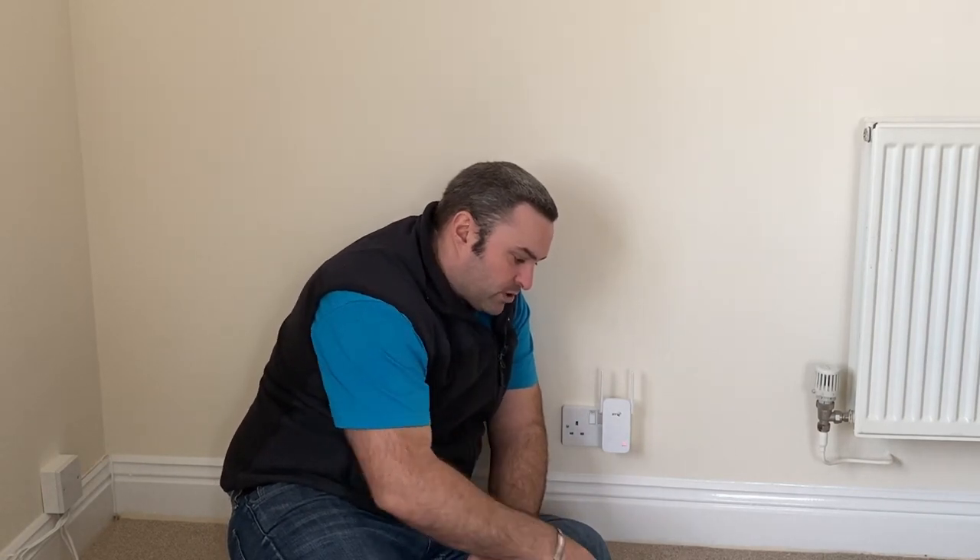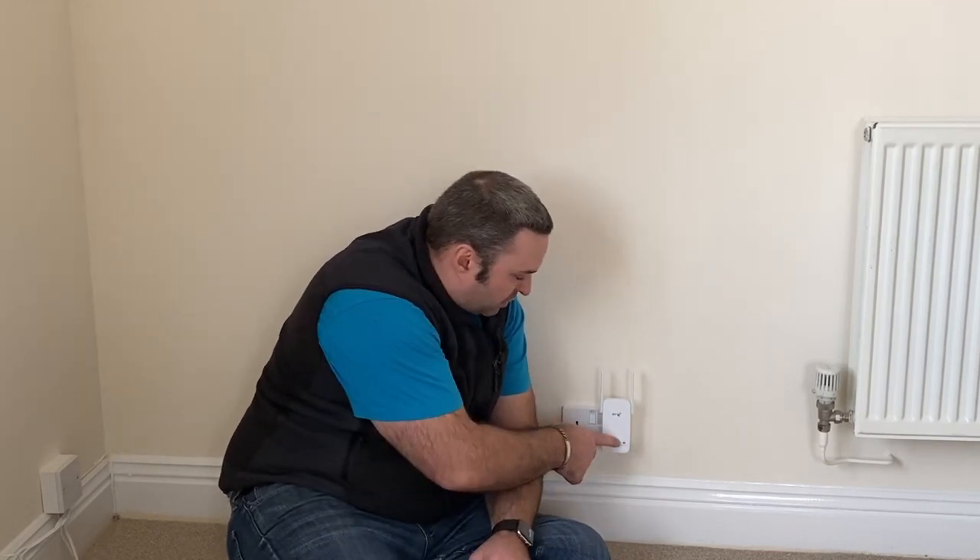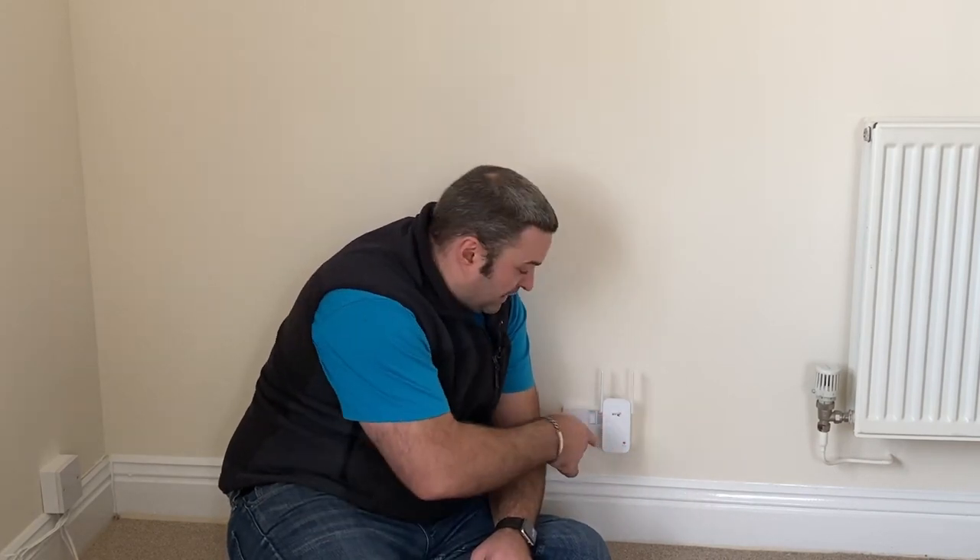Plug in the extender in the power socket near your broadband, then in the same room wait 10 seconds for the extender to boot up. The light will be flashing red slowly. Then it says press the WPS button on your router, and within two minutes press it on the extender, and it should then pair up.